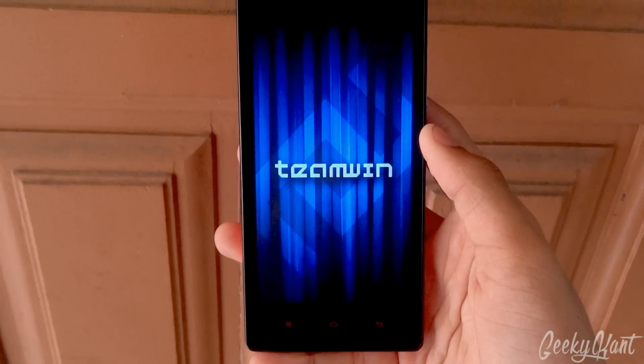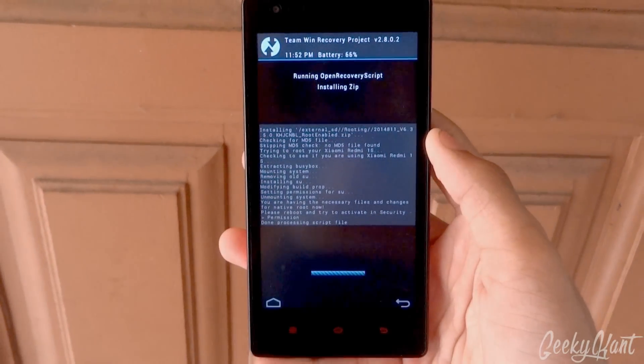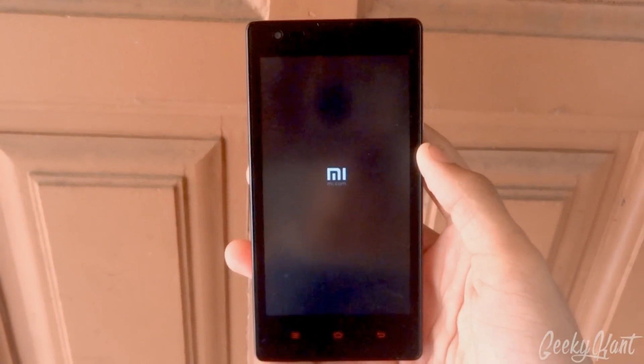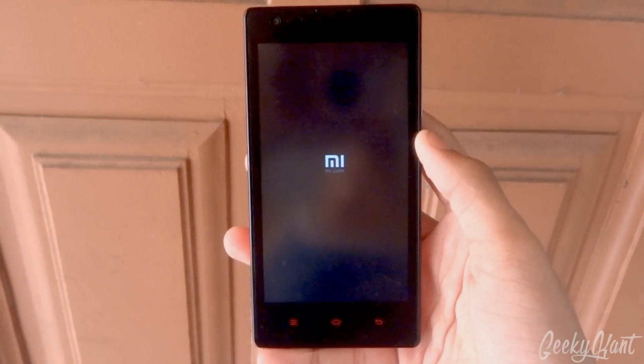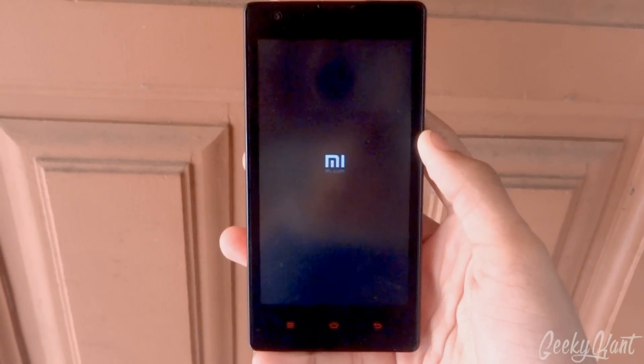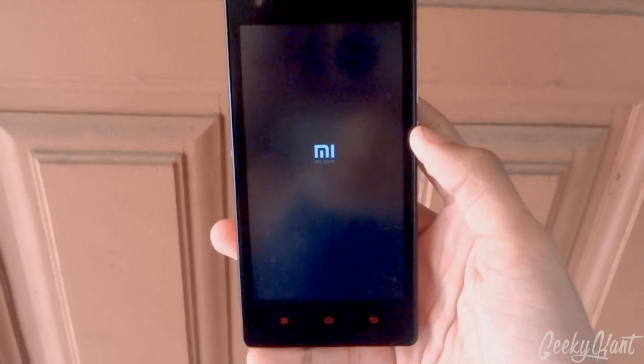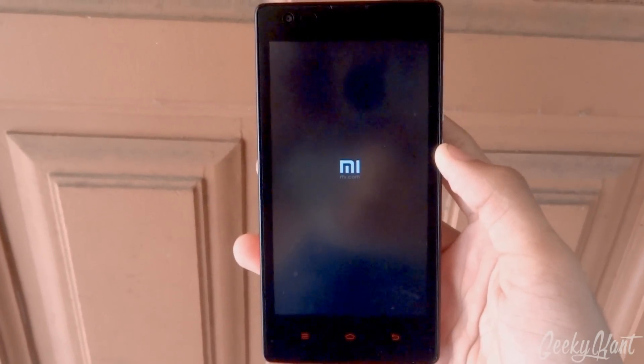I have installed Team Win Recovery and I'll also show how to install Team Win Recovery on the Redmi Note 2 later. It's simple — you don't need TWRP separately, just the stock MIUI recovery.